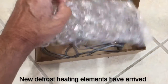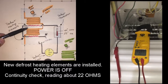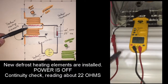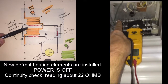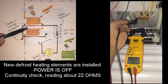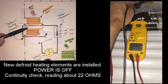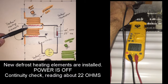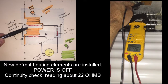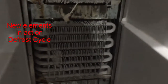Here we have our new defrost heating elements, and as you will notice they're connected to each other in series and they have the proper connections — all we have to do is plug them in. Here you will see that I have the heating elements installed and doing a check, so you can see what a good heating element set should read. In this particular case we're reading around 22.4 ohms, which shows that the heating elements are in good working condition.